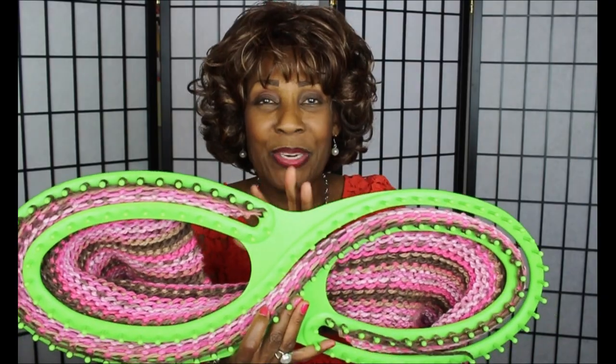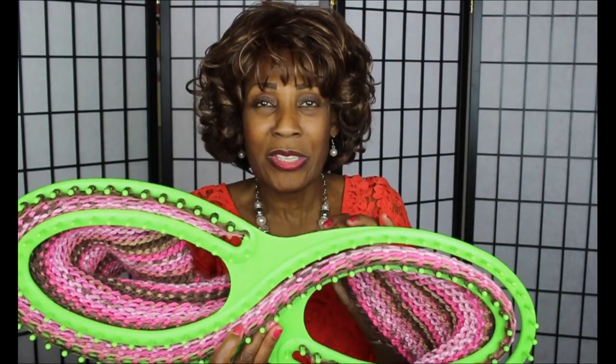Just like when I was trying to knit a scarf on the round loom and it curled, the same thing will happen here if you don't alternate stitches.